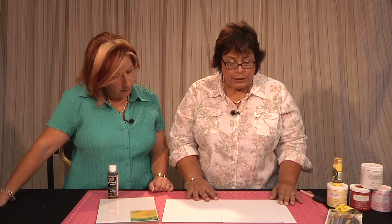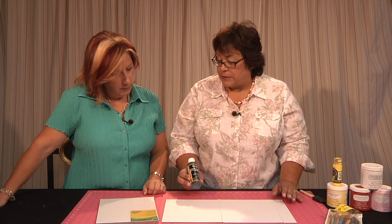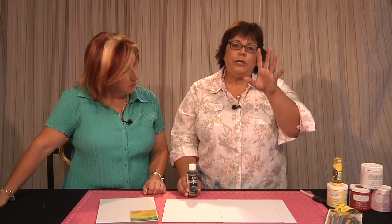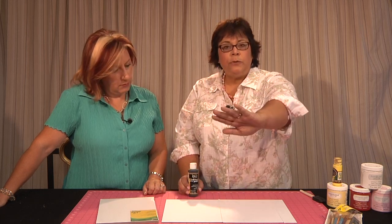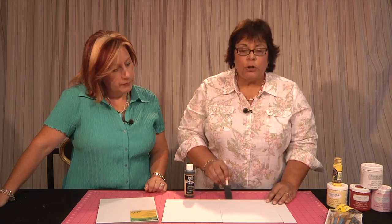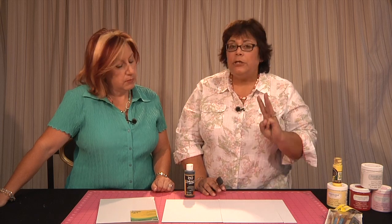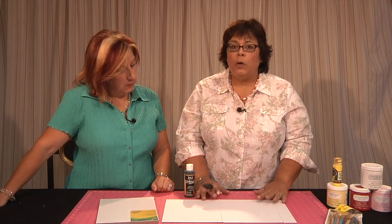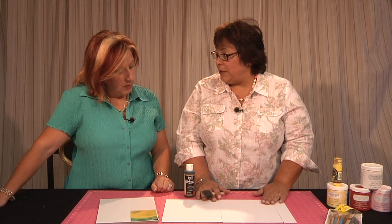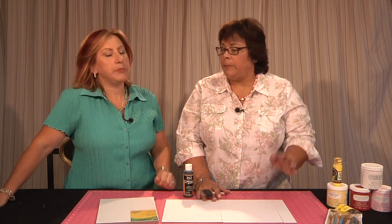You're going to paint each of the strips with the chalkboard paint — this is the Americana Chalkboard Paint. When you're using chalkboard paint, I like to paint one coat in one direction with your paintbrush, and then go the opposite direction. Let it dry, then do another coat. I like to do three coats. Once that's dry, I'll show you where we're going to attach it onto our crate. There are instructions on how to make it an actual chalkboard — we'll talk about that easy process at the end.